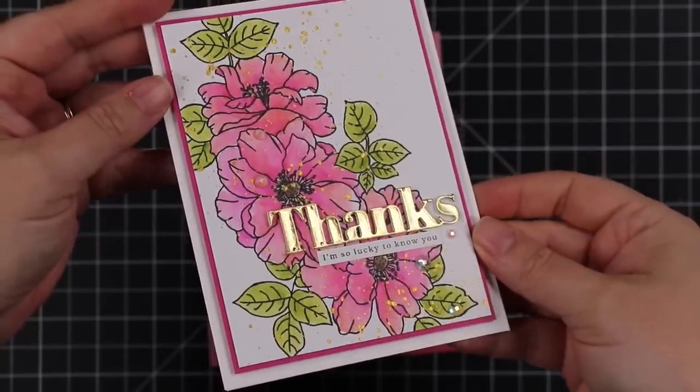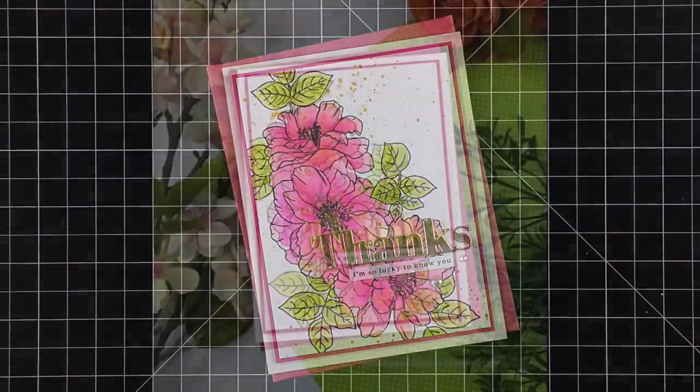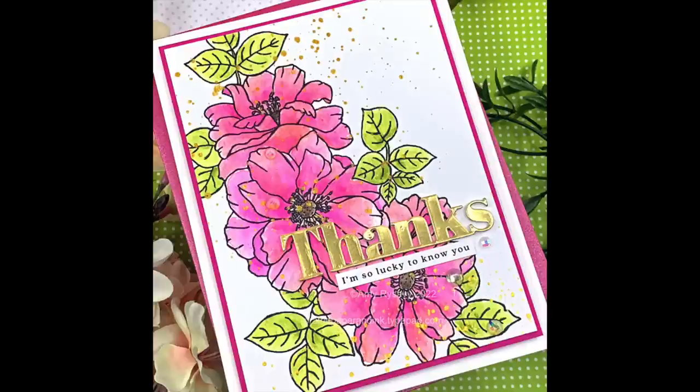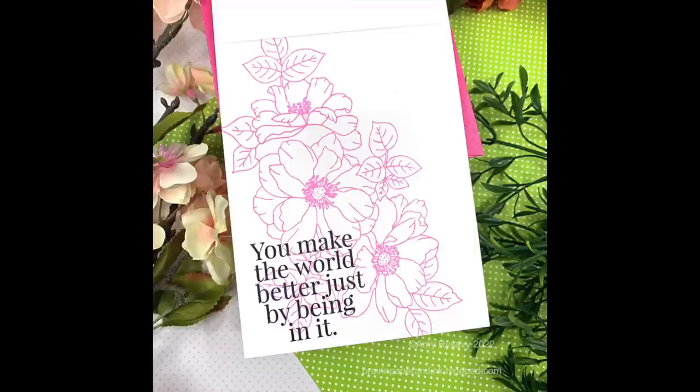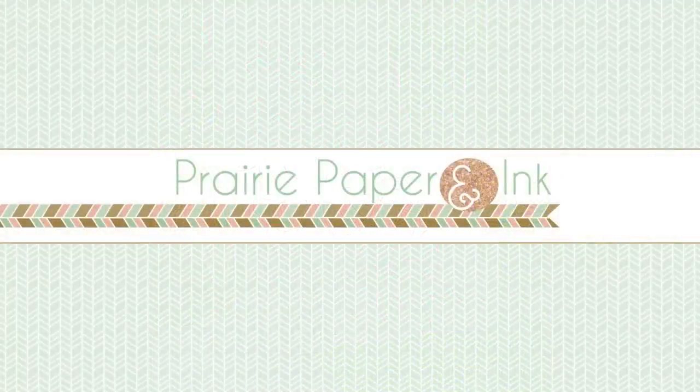I'm sure I'll have plenty more chances to use these watercolor pencils in videos. I will have links to everything in the description box below the video as well as on my blog. Thank you all so much for watching, subscribing, thumbs-upping, and commenting — I very much appreciate it and I will see you all very soon in the next video, bye!